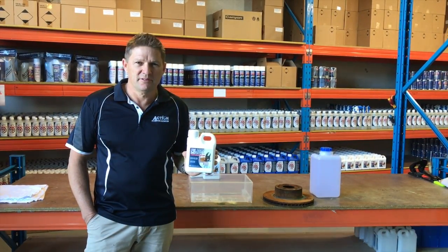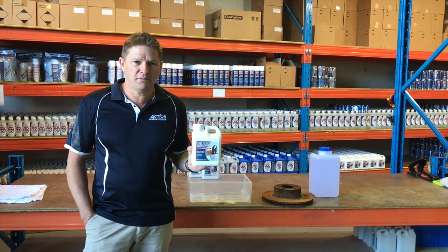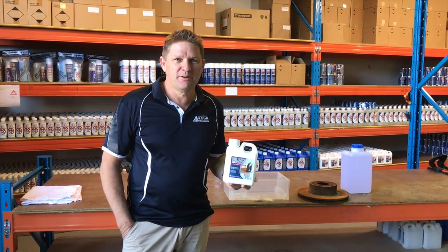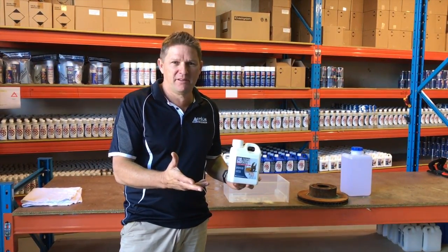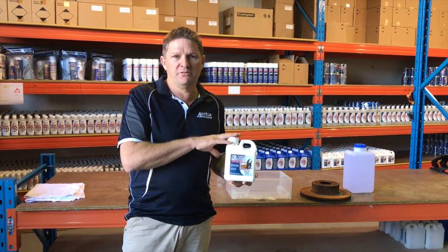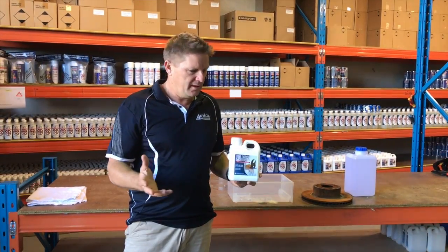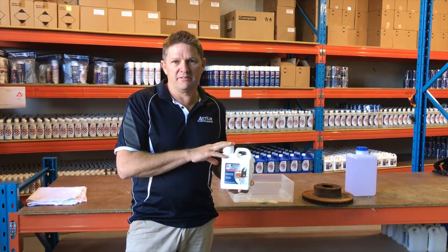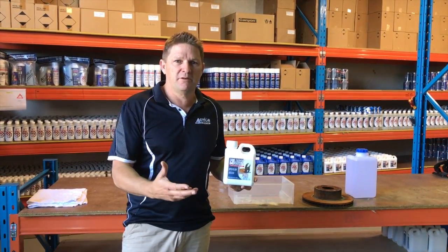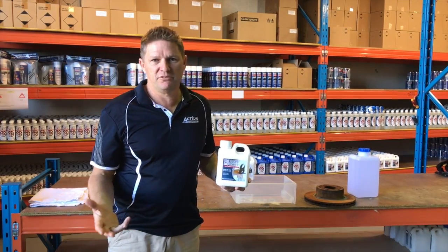My name is Josh Burton from Action Corrosion. Today I'm here to talk to you about our safe and easy to use rust removal bath called Rust Bucket. We have done previous demonstrations with Rust Bucket versus VapoRust and Metal Rescue, and in those demonstrations we've shown that this product is superior in the conditions that we set. Today we're here to discuss how this would go against vinegar. Online, people have asked why they would buy this product when they can use a cheaper product such as vinegar.